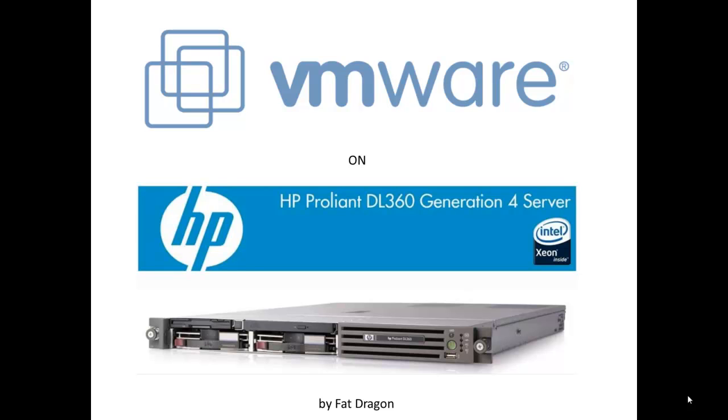Hi everyone, I am Fedragon and I'll guide you through implementation of VMware virtualization on HP ProLiant DL360 G4 server. I got this ProLiant server 10 days ago, so I'm literally pushed into learning such things. I've spent many, many nights googling on the subject, but finally I've succeeded. Now I can save you a lot of time if you have the same problem.